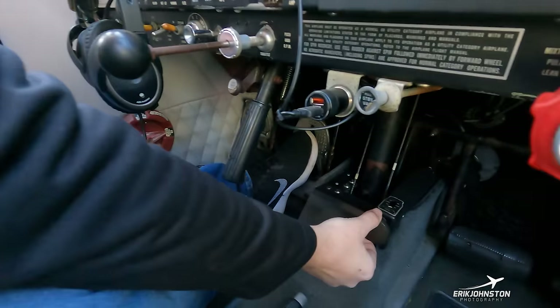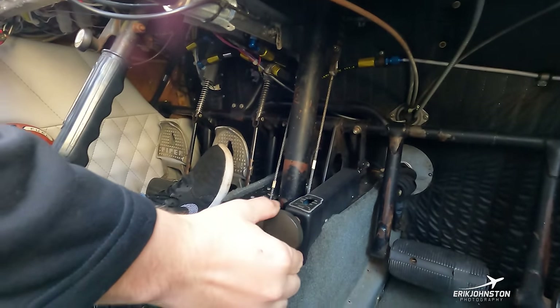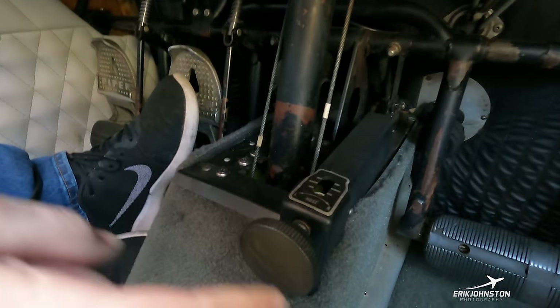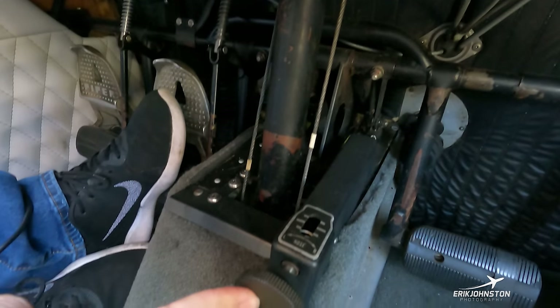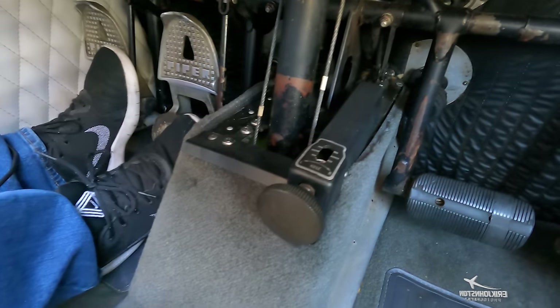We also have a rudder trim knob — it simply controls the rudder on the tail of the plane. We can turn it left or right, and that's controlled with this knob between the pilot and co-pilot's feet.